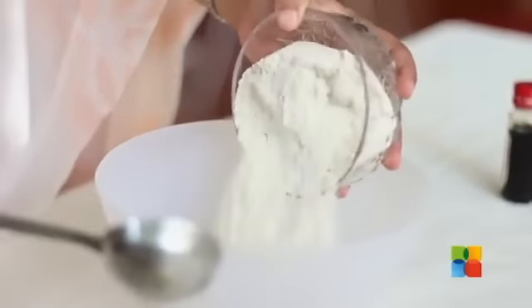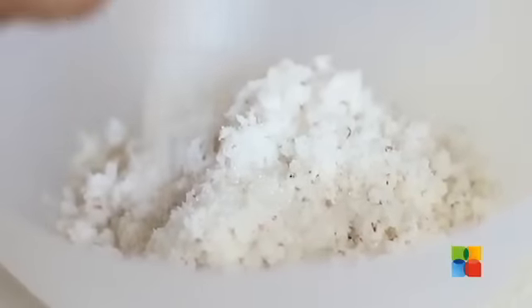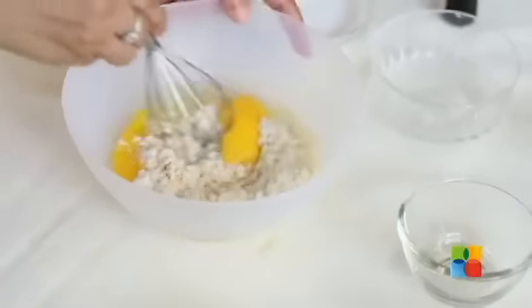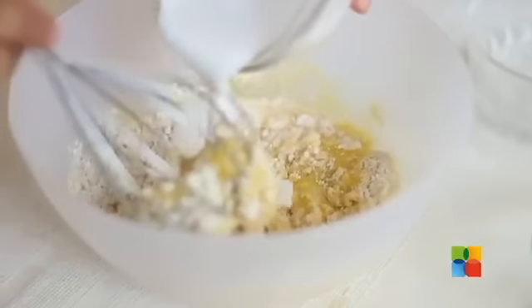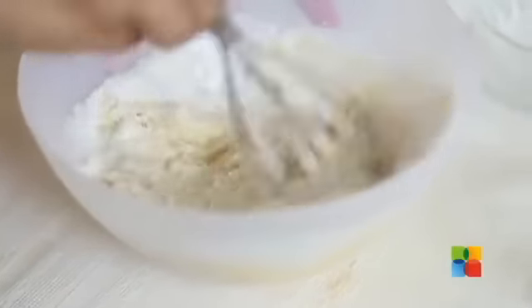First add the Wheat Flour into a nice white bowl. Next add the Coconut, some Sugar, 2 eggs, just mix it well and then gently pour in the Coconut Milk.